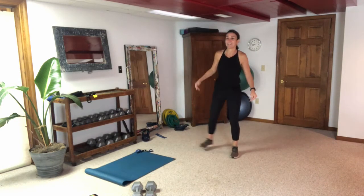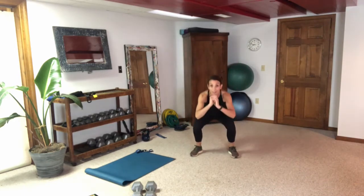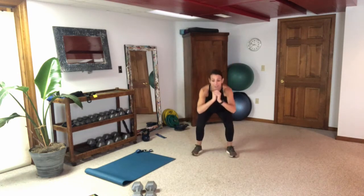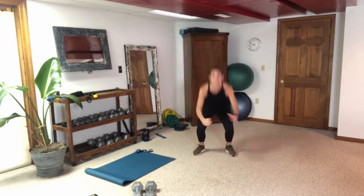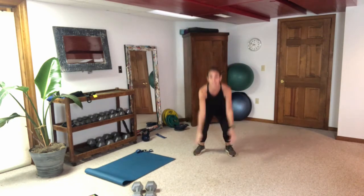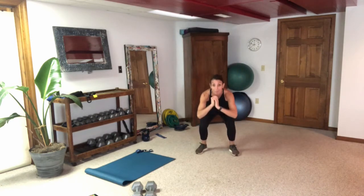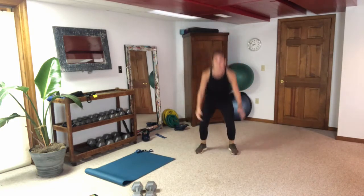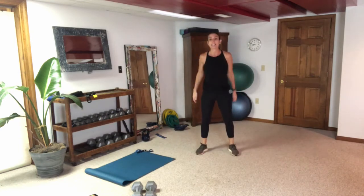Three-pulse jump squat, 30 seconds, here we go — one, two, three, explode and land soft. Use your mirror to see how much air you can get underneath your feet. If you're not jumping you're just coming to a stand and you should have a much faster tempo. Get me some air on those jumps, bend those legs.